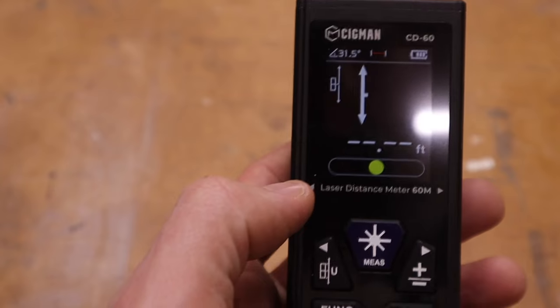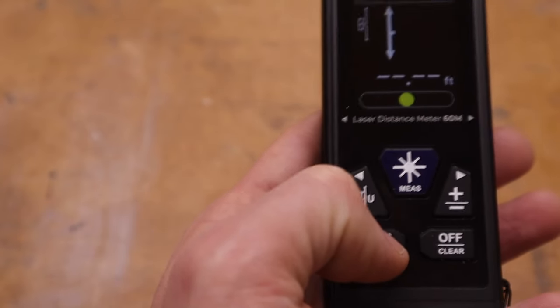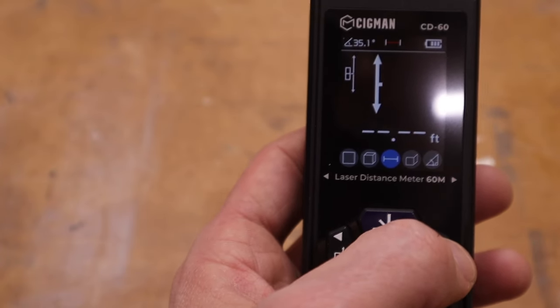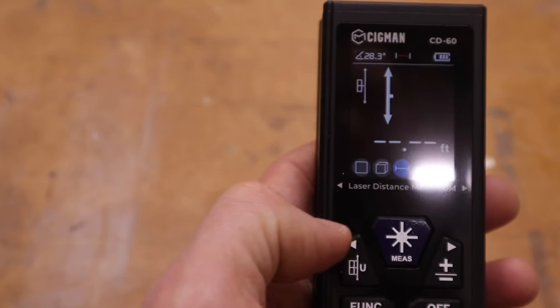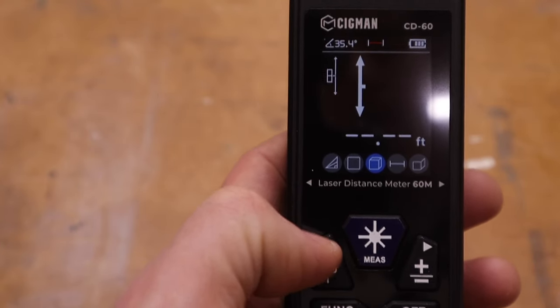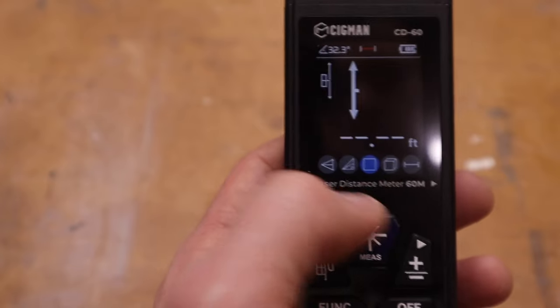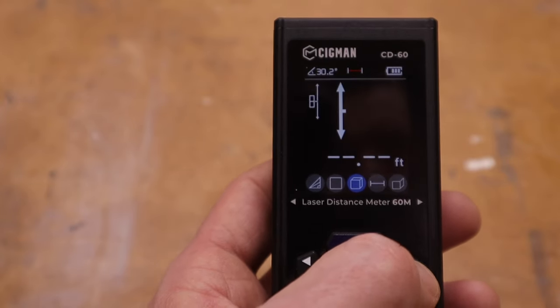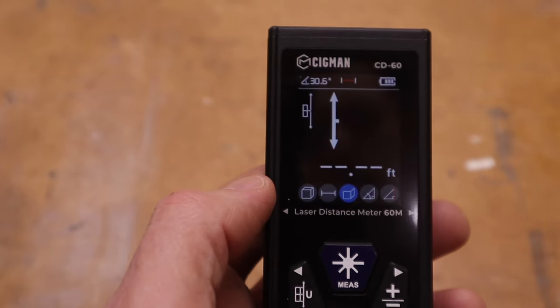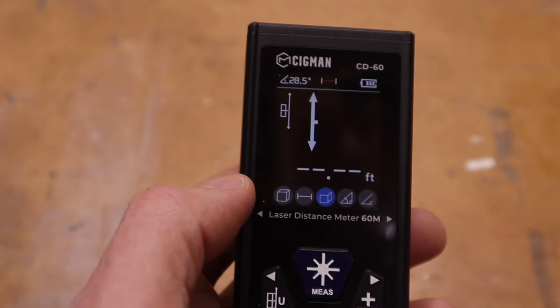To go through the different modes you hit the function button and it brings up a window. Right now that's set for measuring a distance. That one is for measuring the volume of an object or square footage. That one is for measuring a wall area.